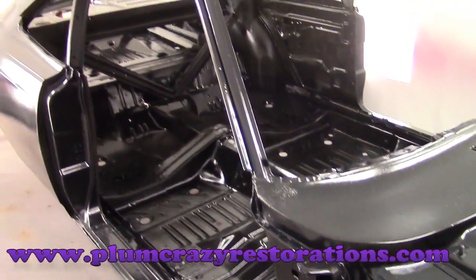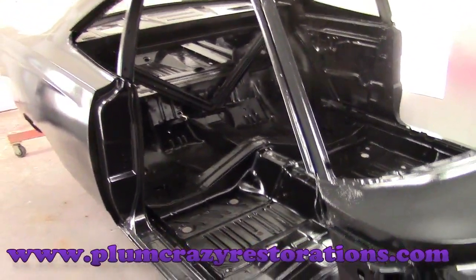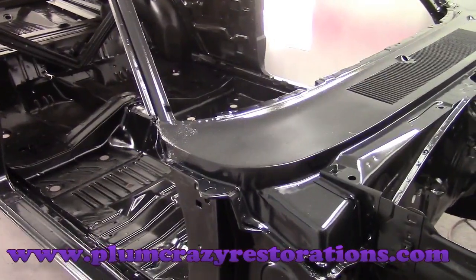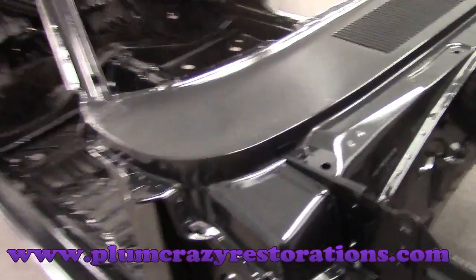Hey everyone, Joe here from Pump Crazy Restorations. We are having a look at the 1968 Plymouth Roadrunner — this is the Hemi car. We've got it media blasted and in epoxy, so we're just going to run through the car and show you some of the issues on the metal that we found.